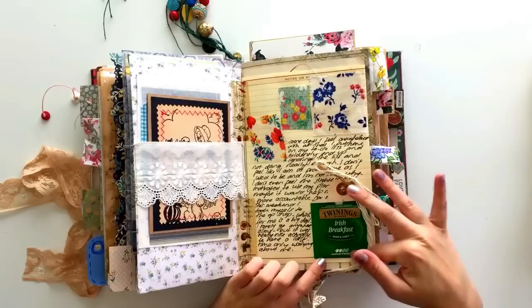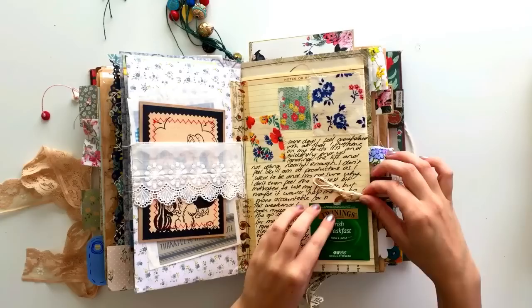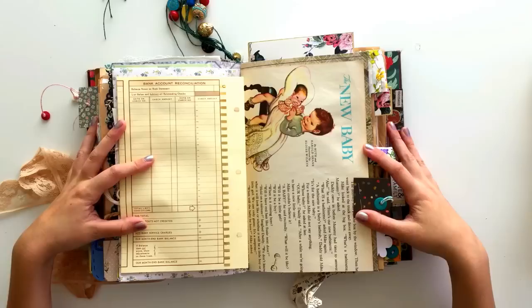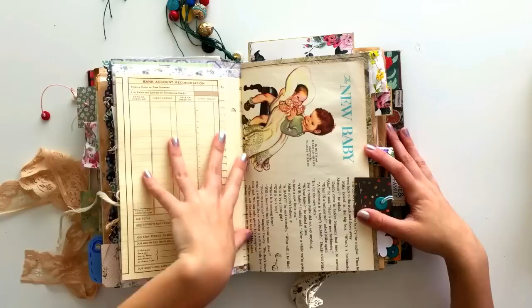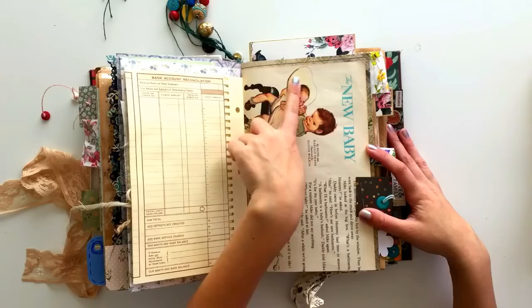On this page I've got some journaling, some fabric samples, a little tea packet, and another little bit of packaging that came in happy mail. I don't like to throw away the little bits of packaging, especially when you can tell that so much thought and time has gone into packing them. So I tucked that in there. This page is not used yet — I think that by the time I got around to this page we were expecting another baby, and I kind of wanted to save it for some kind of journaling to do with new babies.